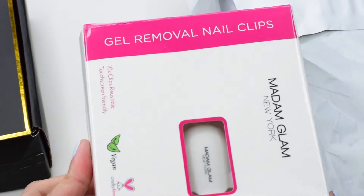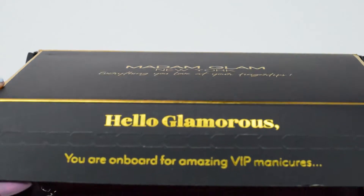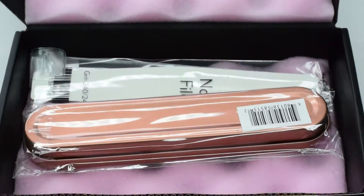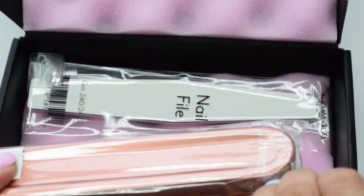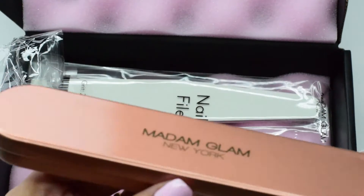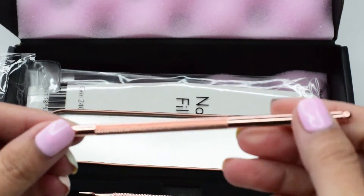And then there are gel removal nail clips — this is the lock box. Let's see how much it is. Wow, so what they sent me also has the Madam Glam New York logo. Let's open the plastic — I'm so excited! Tadaaa! Wow, wow, wow — it's so beautiful! And it's rose gold!